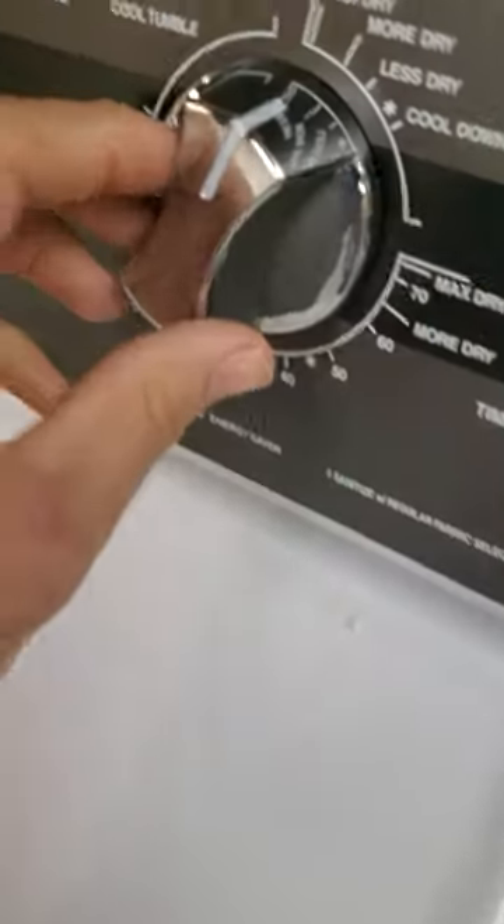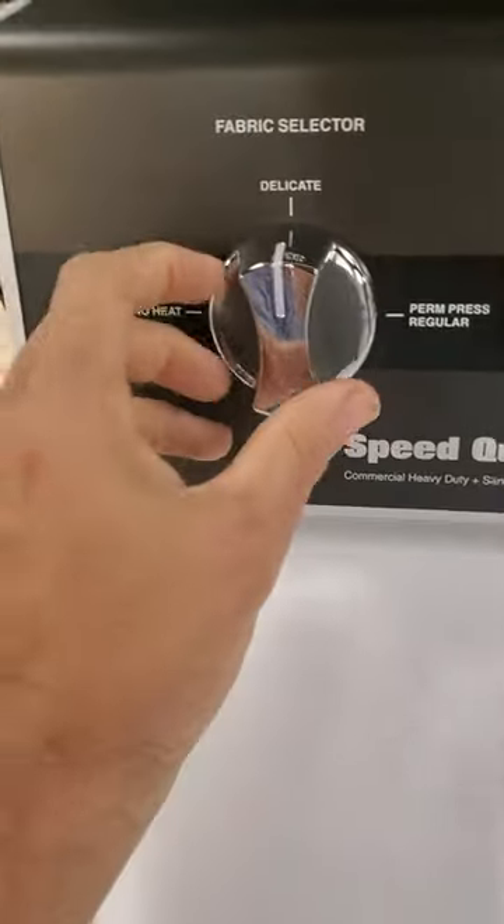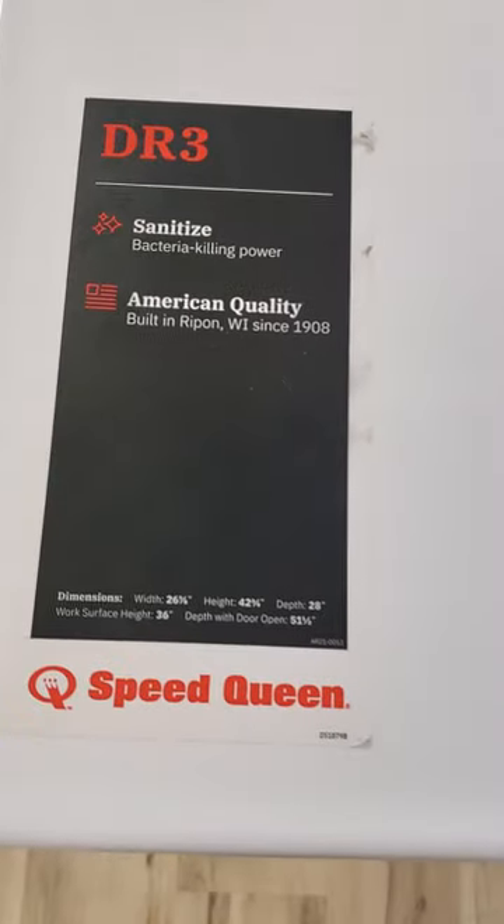I want to show you this new old school dryer. Listen to this. That's actually a mechanical timer — it's not a computer board like a lot of the new ones. This is brand new. It comes with a three-year warranty. It is a Speed Queen DR3.